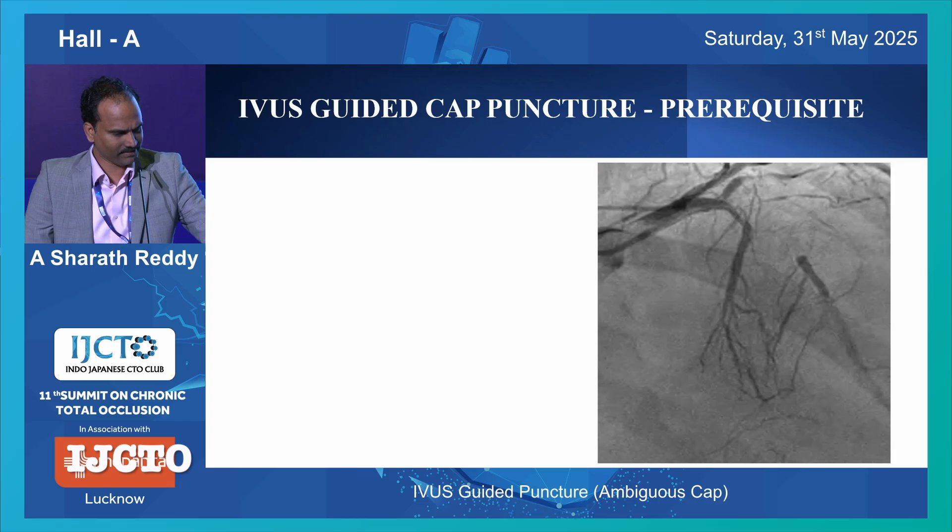The first step is recognizing the cap, but before you even do that, what is a prerequisite? You need a good side branch to do IVUS. If you don't have a good side branch, you can't really do it. There should be a good-sized side branch with good length - that length should be more than the tip-to-transducer distance of the catheter you are using. For Boston it is 20 millimeters; for Terumo Antuol it is around 9 millimeters, but that is not available in India.